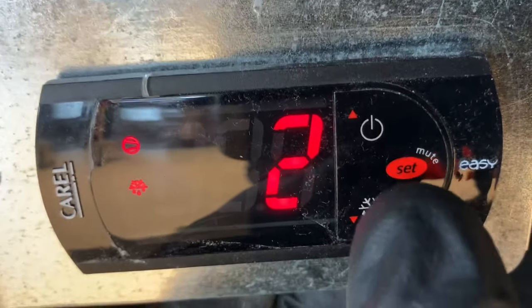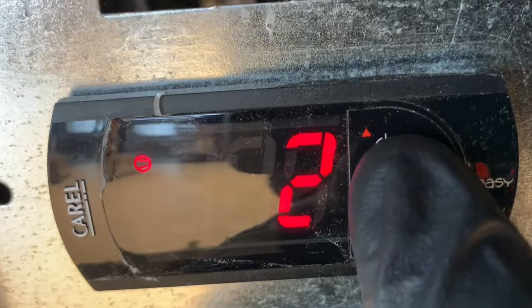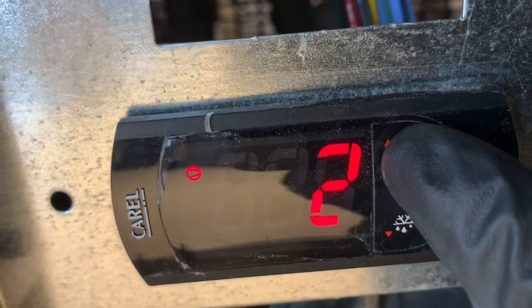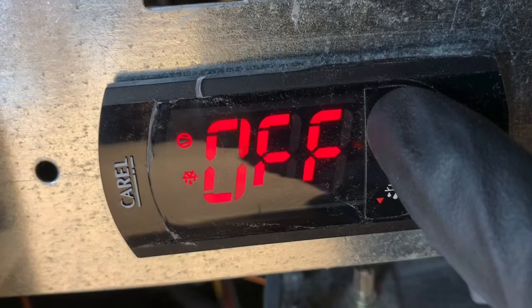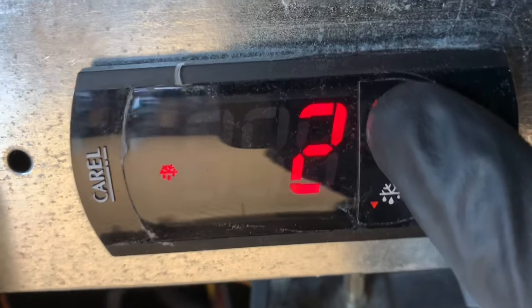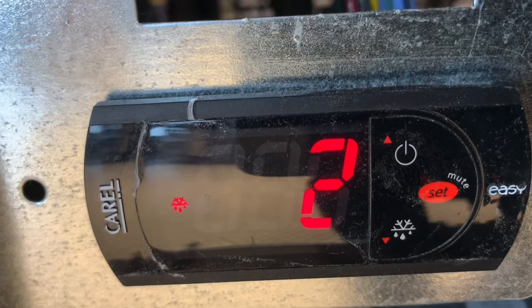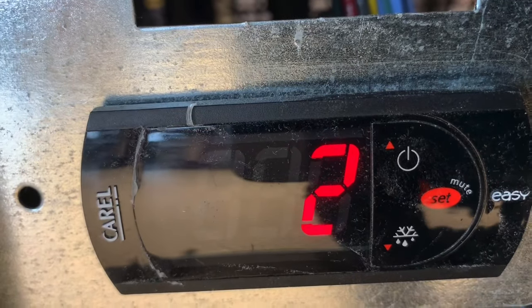To turn this unit off, you press this button here and hold it. It's off, but still pending defrost.